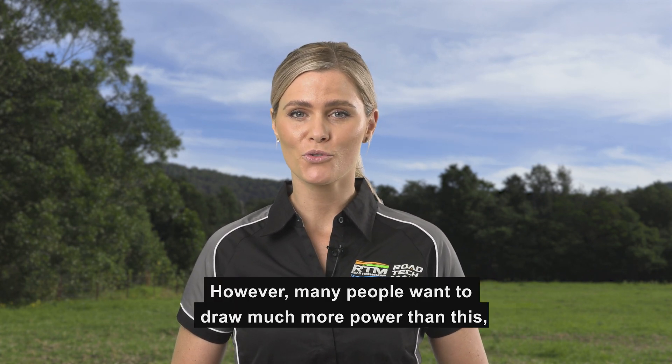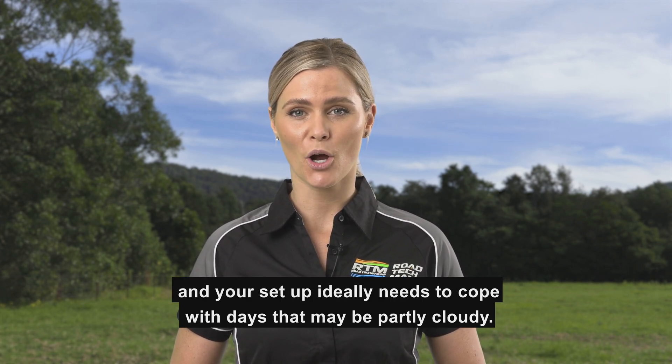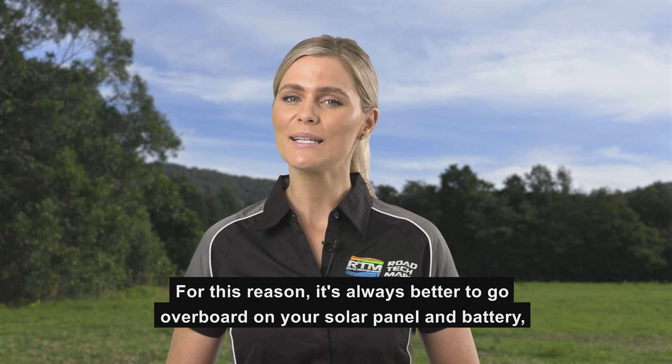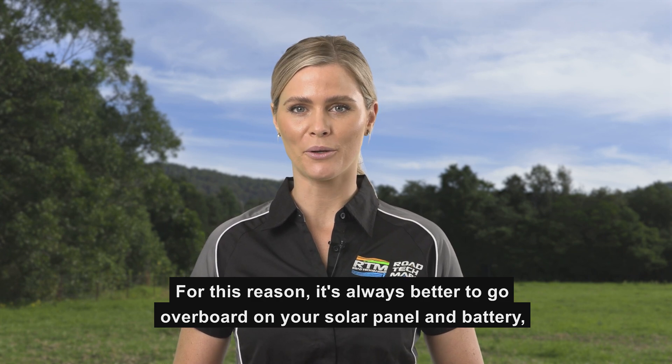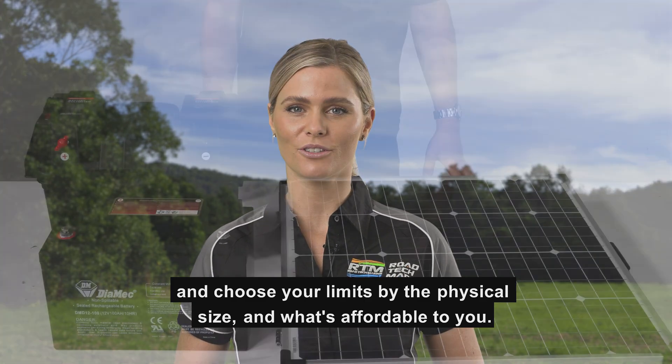However, many people want to draw much more power than this, and your setup ideally needs to cope with days that may be partly cloudy or even very short days in winter. For this reason, it's always better to go overboard on your solar panel and battery, and choose your limits by the physical size and what's affordable to you.